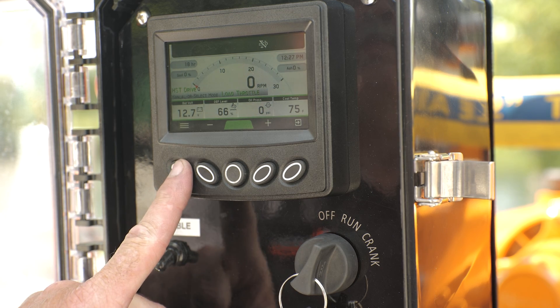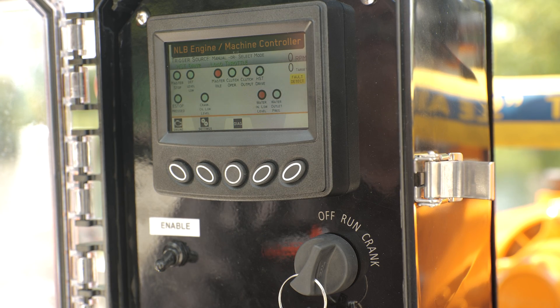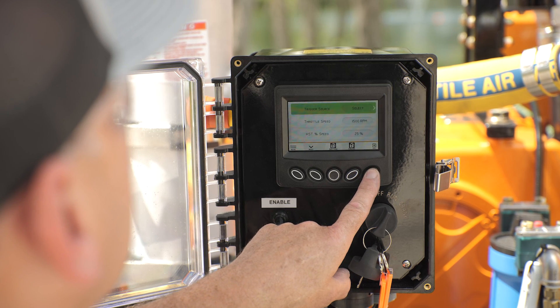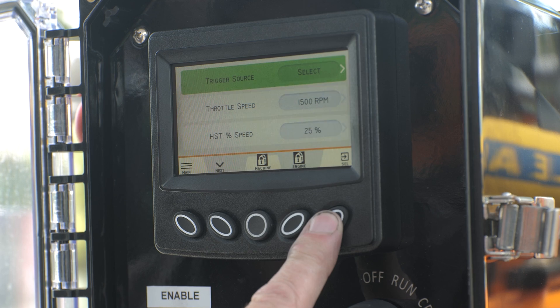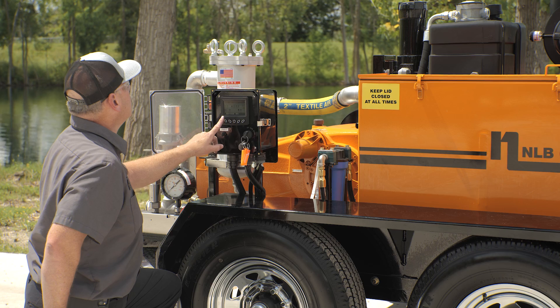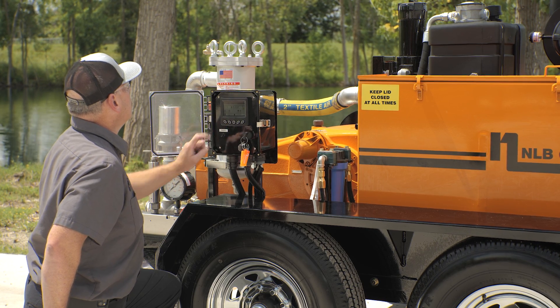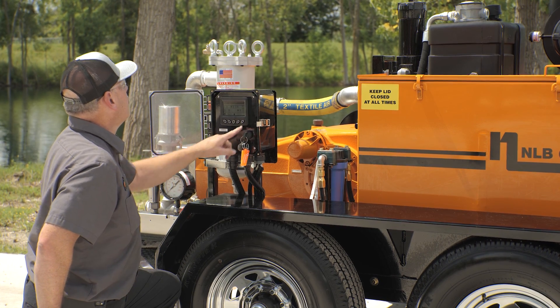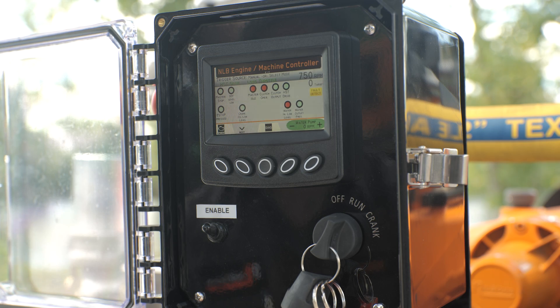This takes you to the NLB engine machine controller screen. Then press button 2 for the settings screen. Use button 5 to cycle through the trigger source options. The options are local, e-sync module, and wireless module. To change the trigger source, the unit must be first turned off and then a new trigger source can be selected. Depending on the selected mode, some features will be disabled in the control panel.